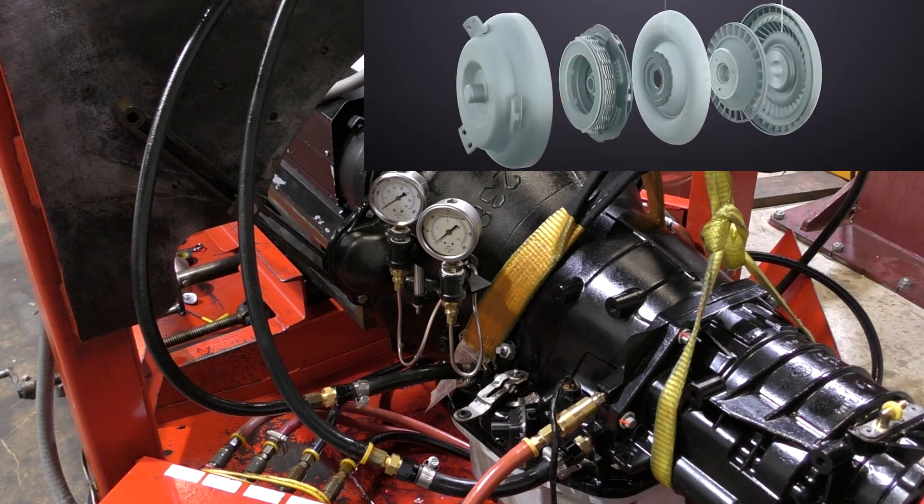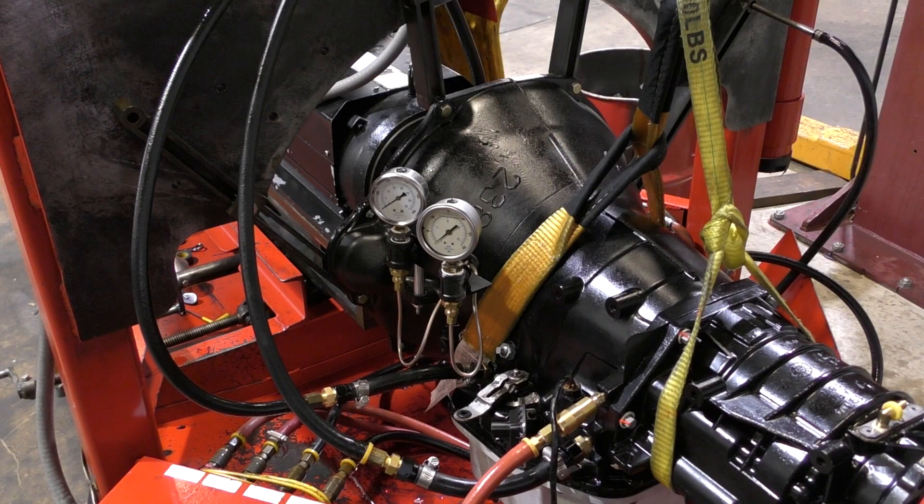I'm going to put this transmission in second gear lockup and just let you take a look at some of those pressures. I found it very interesting and I wanted to share it.